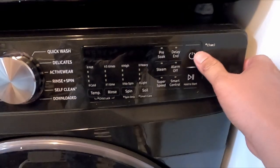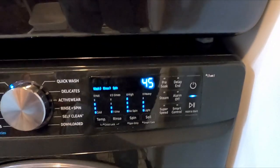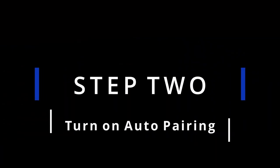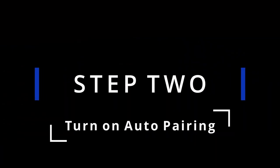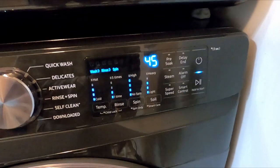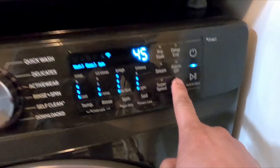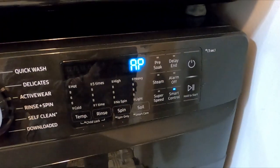First, turn on the washer. Second step, turn on auto pairing by pressing smart control and hold it for about 3 seconds. There, it's auto pairing.